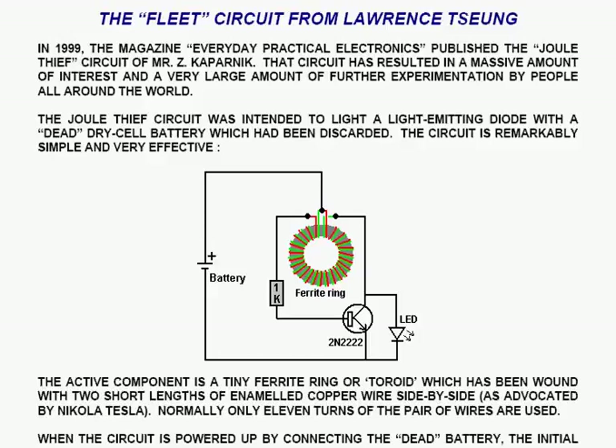We come now to the Fleet Circuit from Lawrence Cheung. In 1999, the magazine Everyday Practical Electronics published the Jewel Thief Circuit of Mr. Z. Kaepernick. That circuit resulted in a massive amount of interest and a very large amount of further experimentation by people all around the world. The Jewel Thief Circuit was intended to light a light-emitting diode with a dead dry cell battery which had been discarded. The circuit is remarkably simple and very effective.